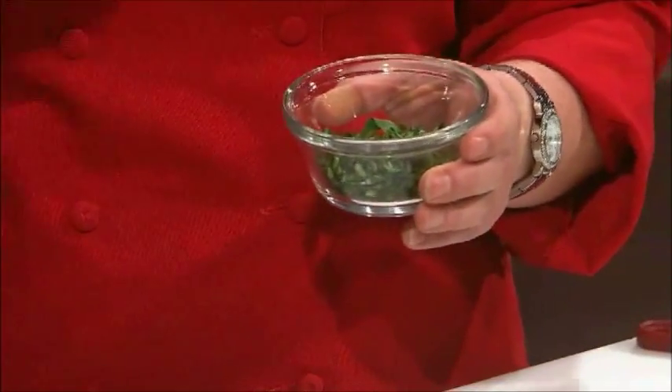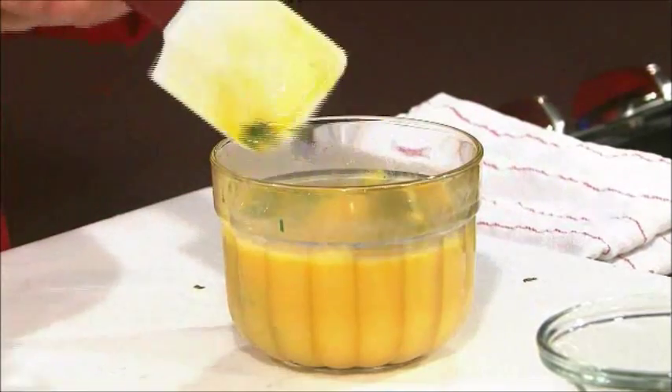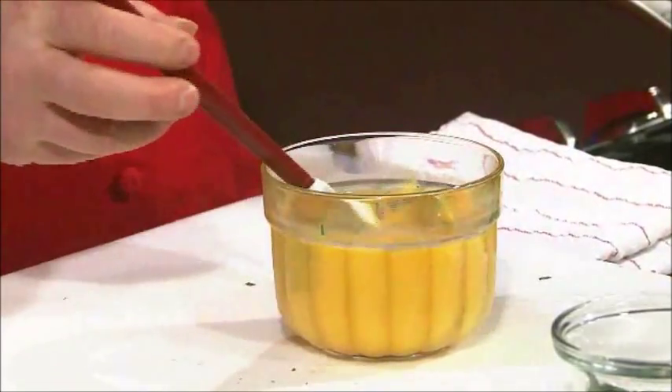After you have that, take some fresh basil — about three tablespoons — and this gives it a real nice fresh aroma. Add it and stir it a little bit so it gets evenly distributed. You can do it with a fork if you want to. Also add a little bit of salt and pepper. The recipe calls for a little bit at the beginning and a little bit when you add it to the egg mixture, to make sure everything's thoroughly incorporated.